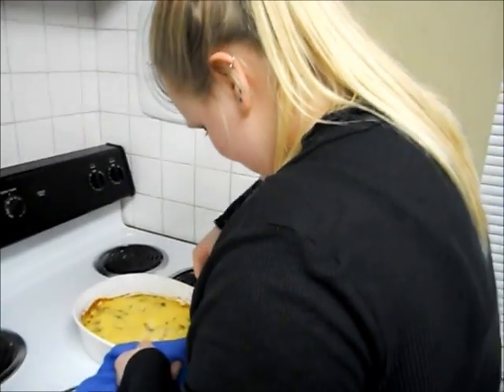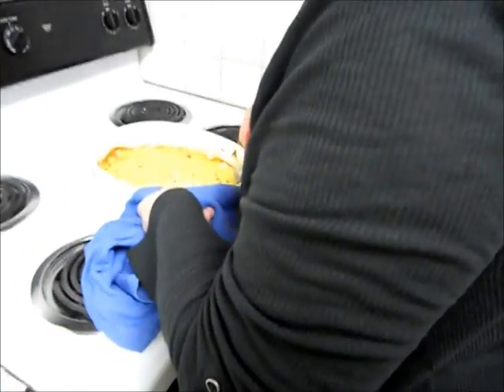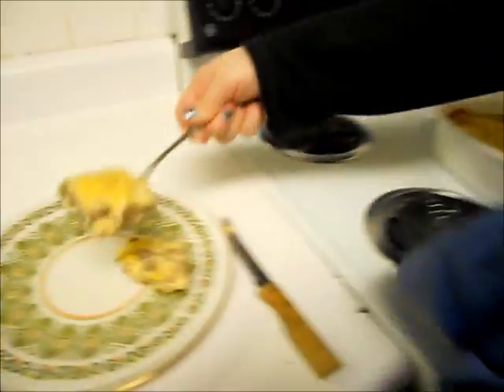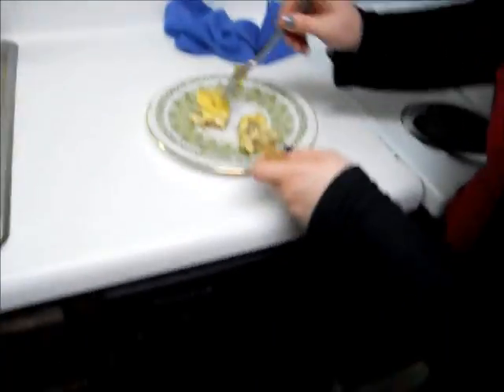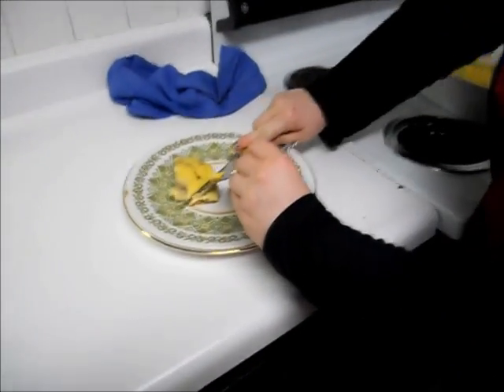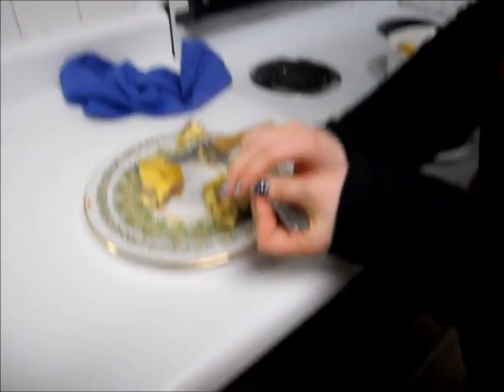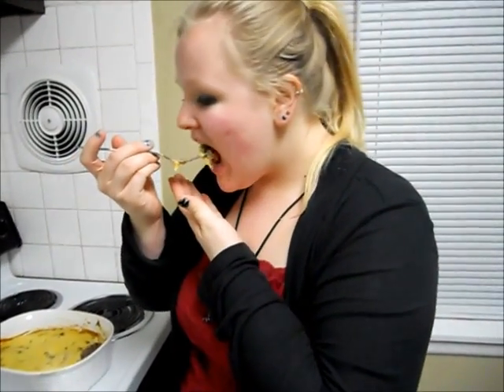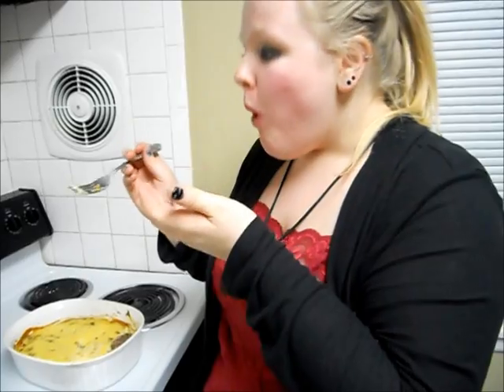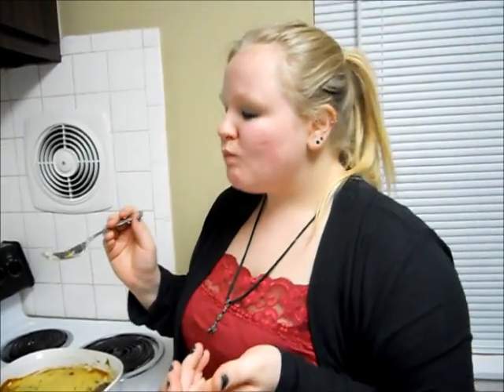You guys have no idea how much I love this. There we go. Nummy, nummy. It tastes so good. I love it. Take a bite — ooh, hot. But so, so good.